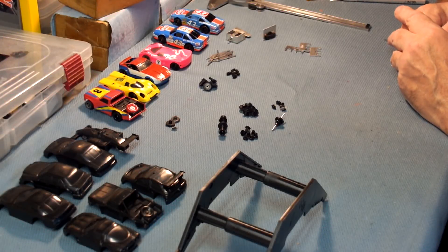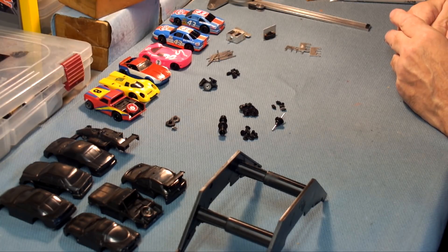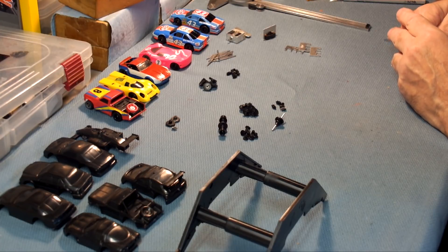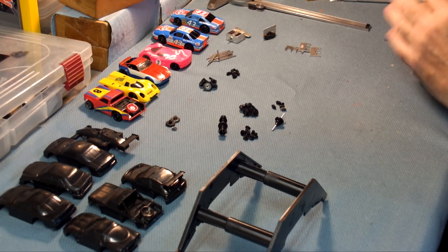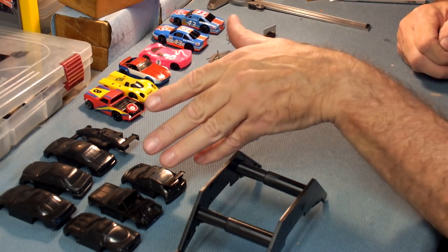Welcome back to another edition of The Workbench. Today we're going to give an update specifically on some LifeLike products that we've got coming out. We finally got the tooling moved over in China to a new location. We've been able to evaluate a lot of the molds and decided to do some things so we can produce product right away, in particular some new bodies.